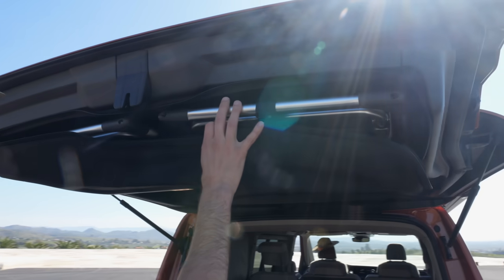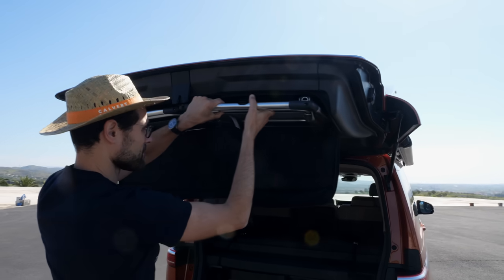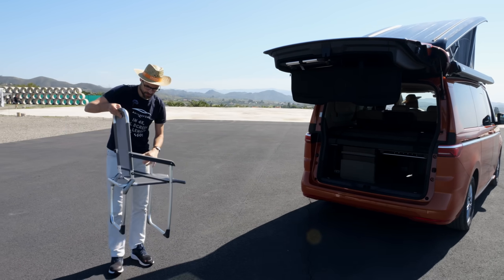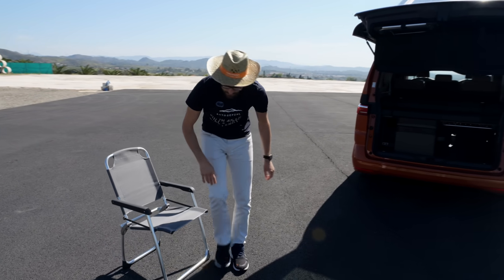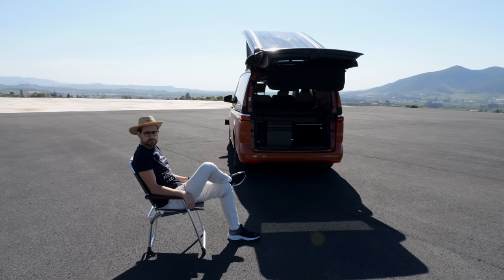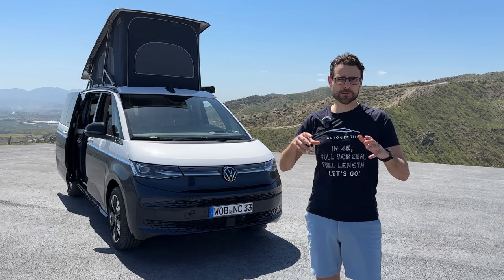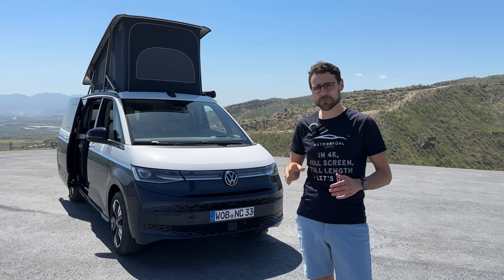In the rear hatch, hidden storage space for two camping chairs — very good quality, very stable as well. I really like the individual details they've put in there and what they've improved over time with the small solutions.